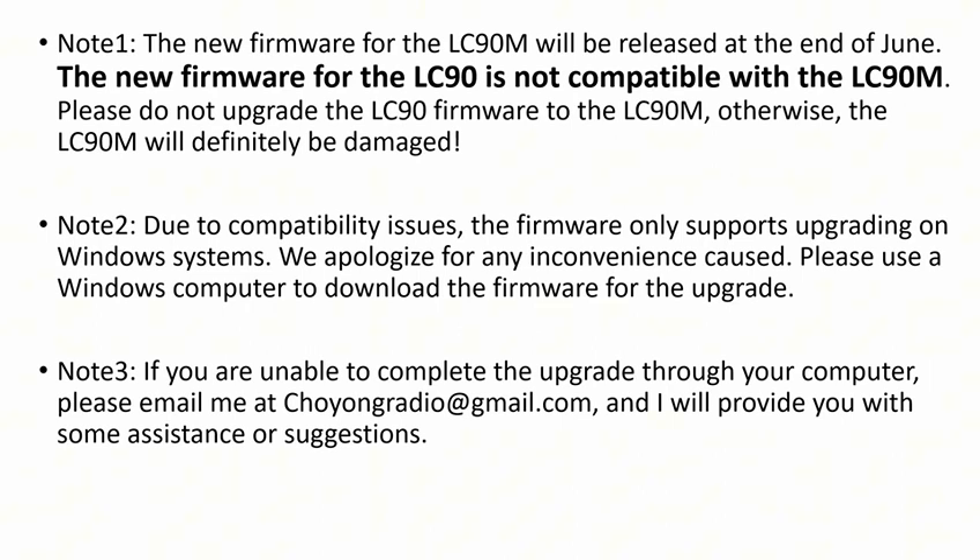Note 3: If you are unable to complete the upgrade through your computer, please email me at Choyong Radio Gmail, and I will provide you with some assistance or suggestions.